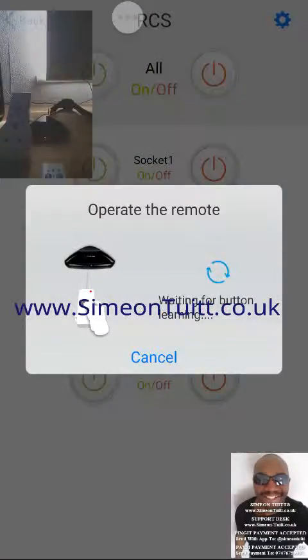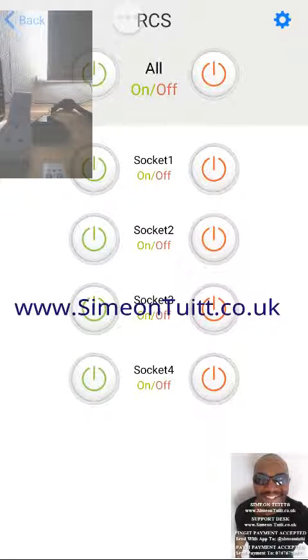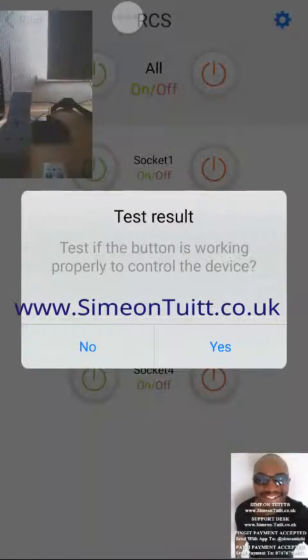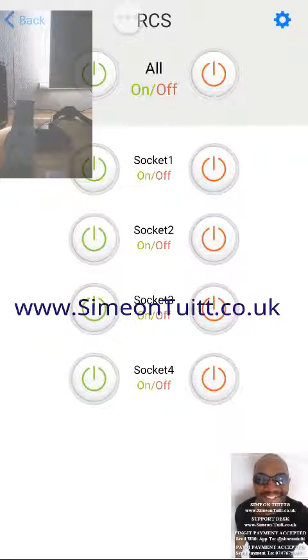And then we'll do it for number 3. As you can see, each time I'm testing it, it's turning on the light on the actual device, testing the plug socket if it was plugged in. Number 3 off now. And that is how easy it is to add these remote controls to the app. Now I can control this device, or any of the plugs, from my mobile app from absolutely anywhere.